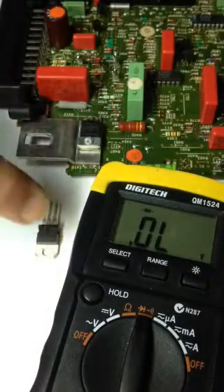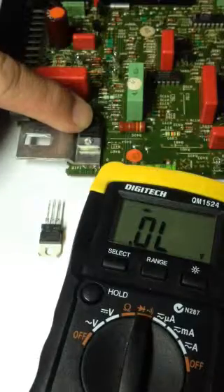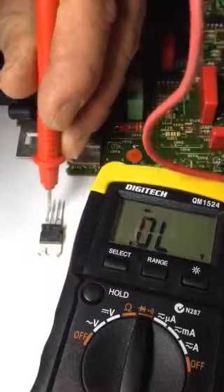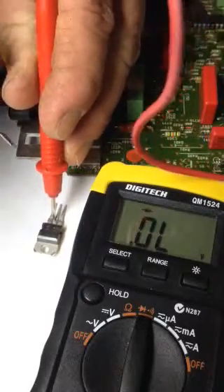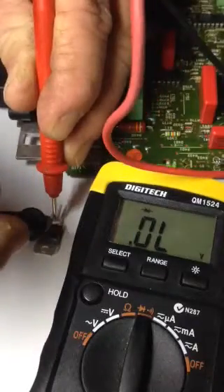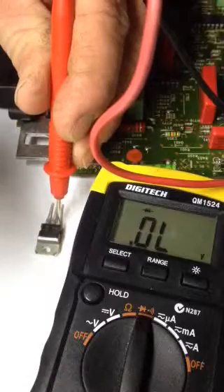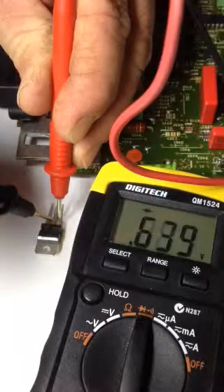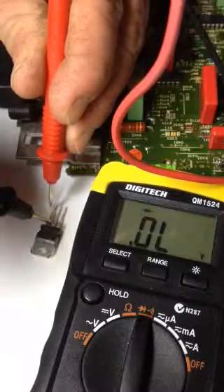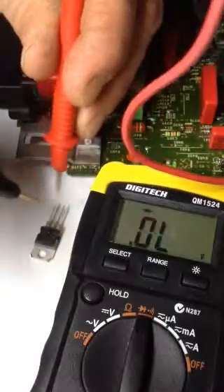I've got a new transistor here and a believed-to-be faulty one here. So I'll just test the new one. I'll put the red on the centre and go to the outside — nothing there. Nothing there. Swap them over: red on the outside, black in the centre — got a reading there. Got the other outside one — reading there. So they're both going that way.